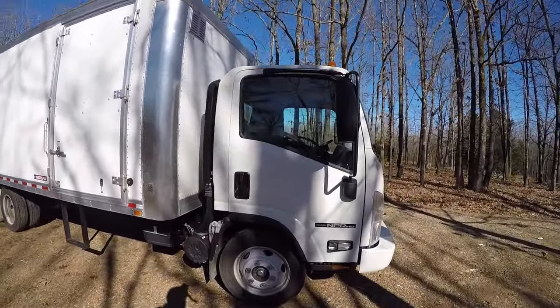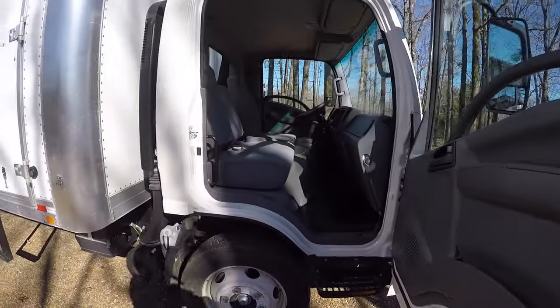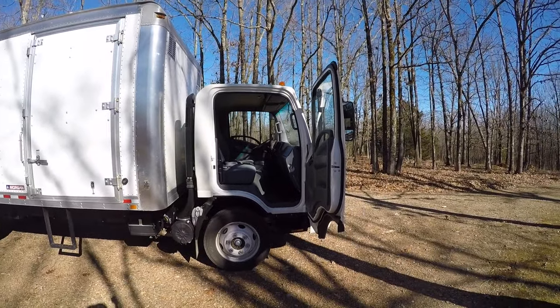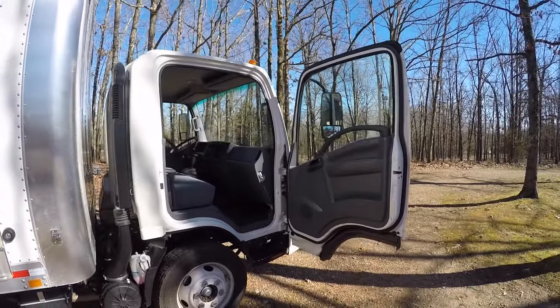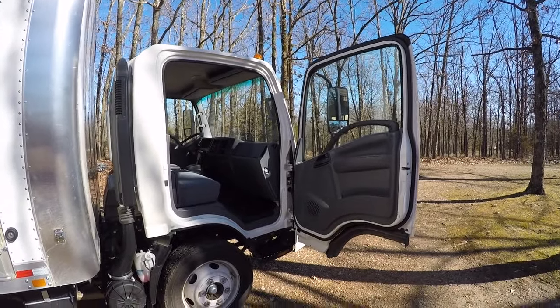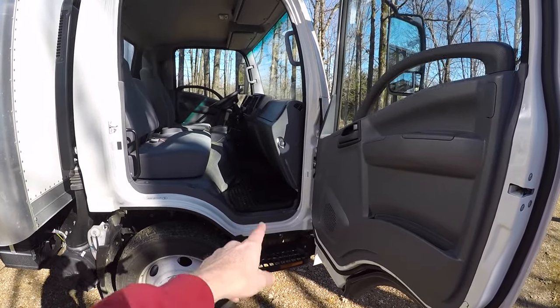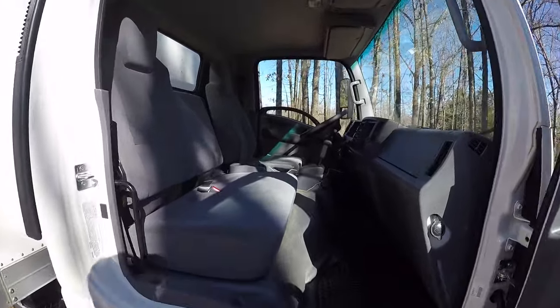Let's check out the passenger's door — I'm going to open it up real quick just to show you how wide the door opens. There's plenty of space inside the cab. Door opens nice and wide, super easy to get in and out of. You've got a step down here and a grab handle up top. Let's hop in and check out the interior.